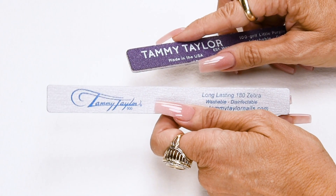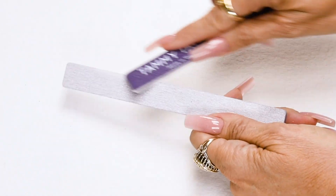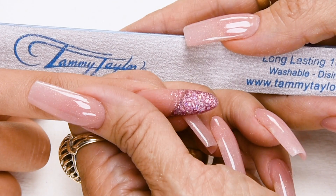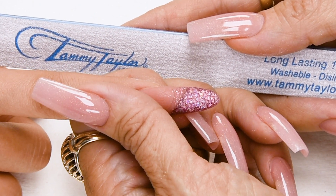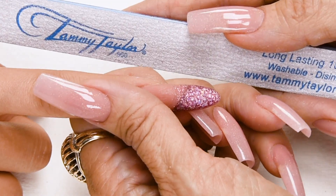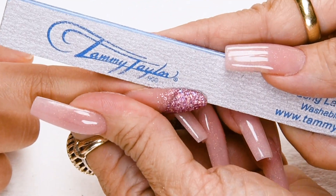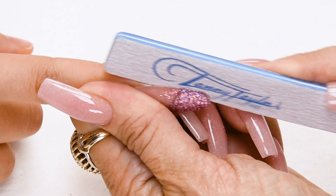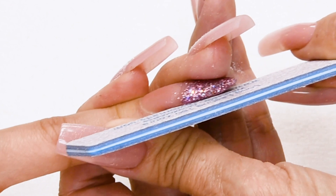Now I will be using my long-lasting 180 Zebra, but first I'm going to score the edges so when I go around the cuticle it's nice and smooth. I will be filing my nail in five steps and reshaping my almond into a coffin shape — just by straightening the sides and squaring the tip, it's an easy conversion. Step number one: straight out from the nail groove on the left. Step number two: straight out from the nail groove on the right.